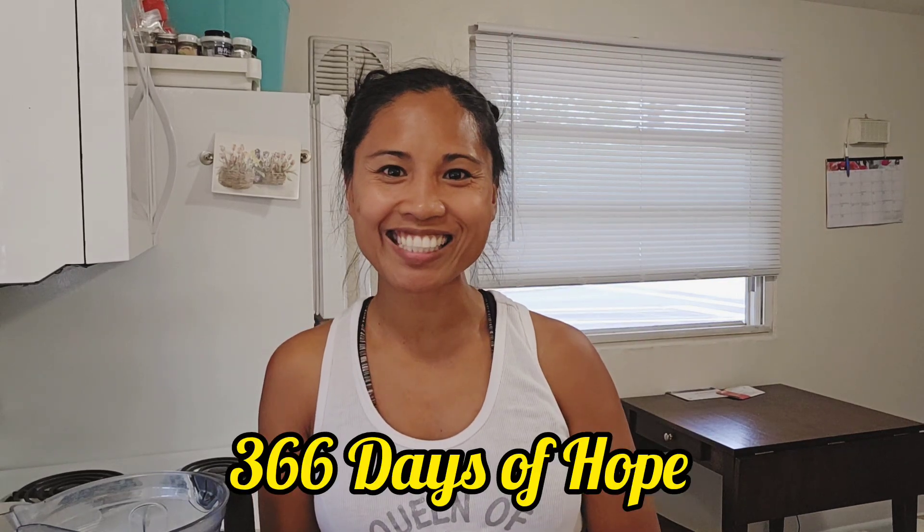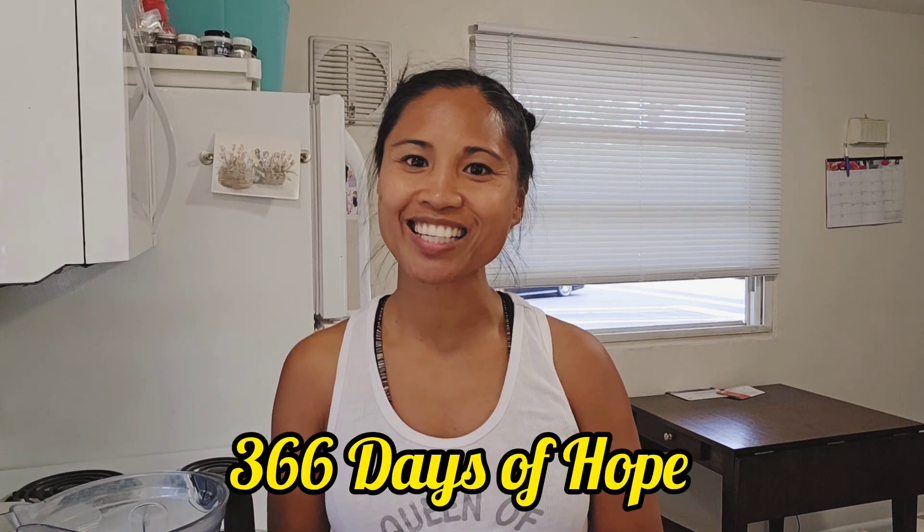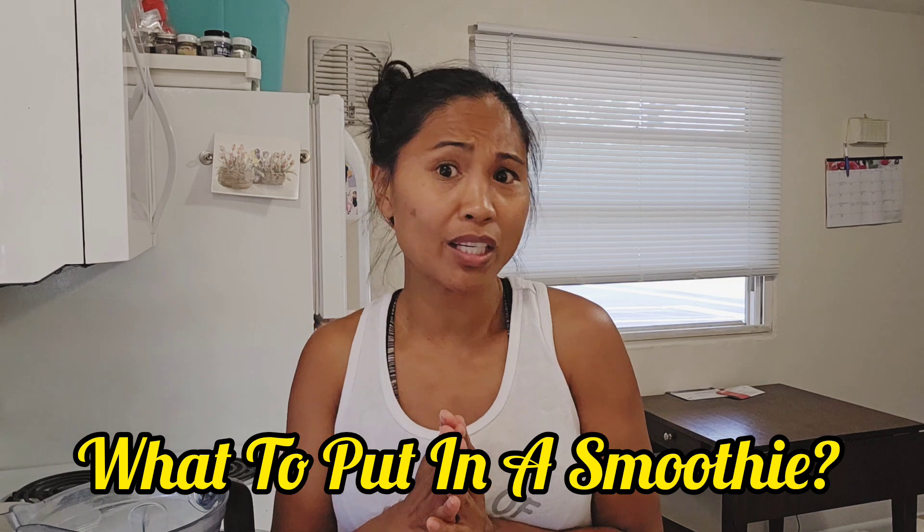Hello everybody! Welcome back to 366 Days of Hope. My name is Pearl. I'm here to share my next video: what to put in a smoothie.